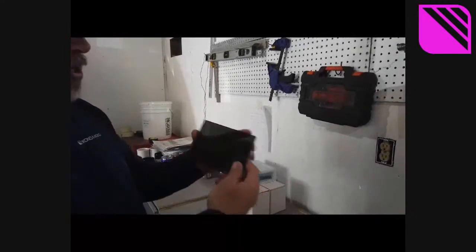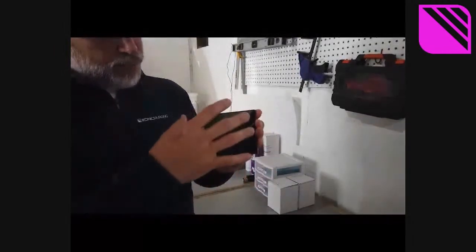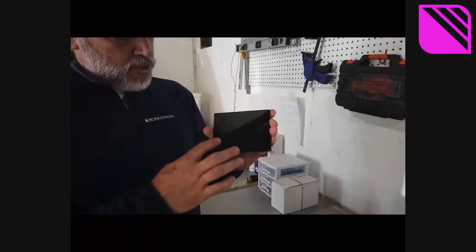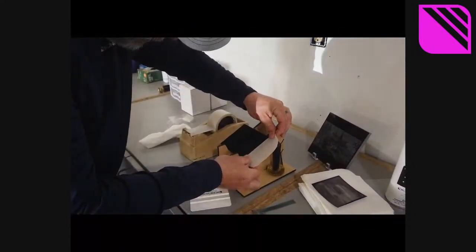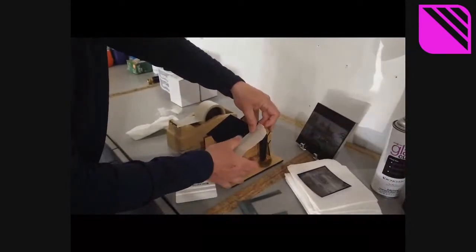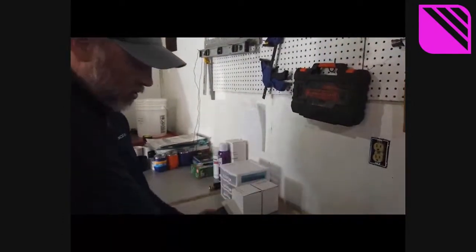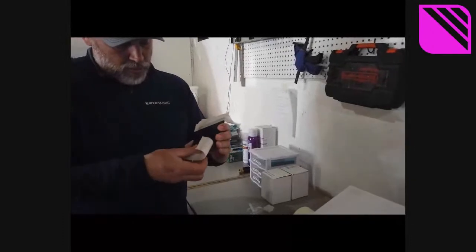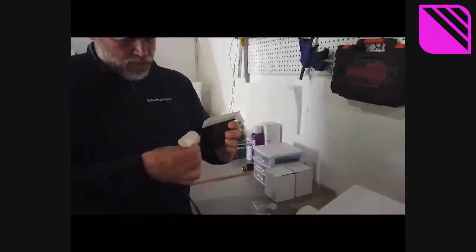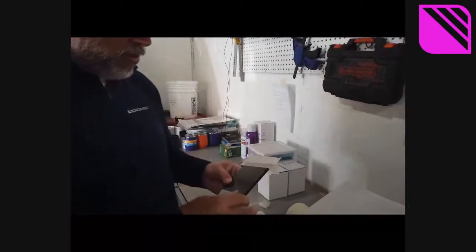To prevent overspray on the black glass edges, we're going to tape off around the edges. It's hard to see on black glass, but there's about an eighth-inch border here. Just for the sake of the demo, let's put something white behind it so you can easily see where the mask is versus where the substrate is — just some little tricks of the trade.